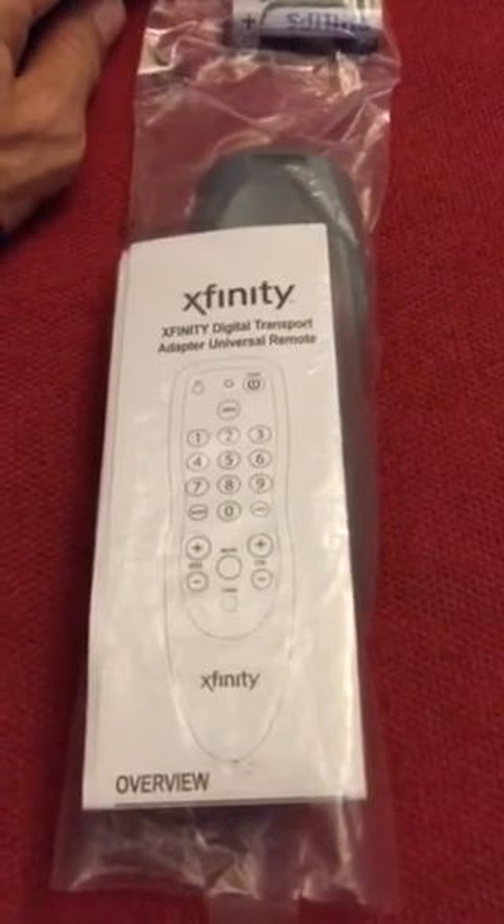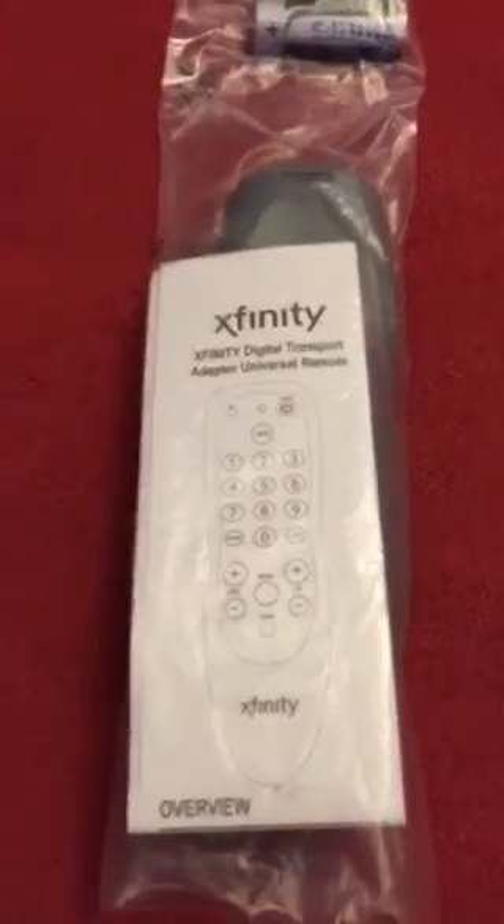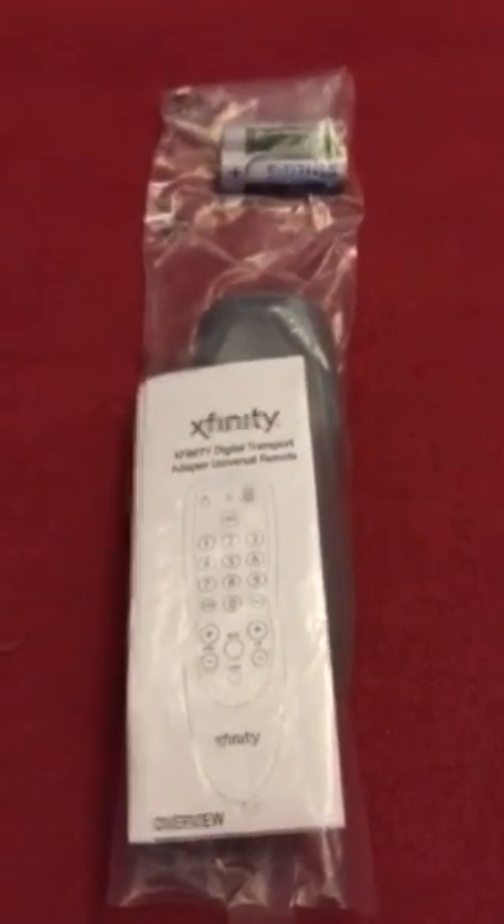Xfinity. At this time, I would like to thank you for your interest, and remember, you can save more than in the store with no coupons needed.